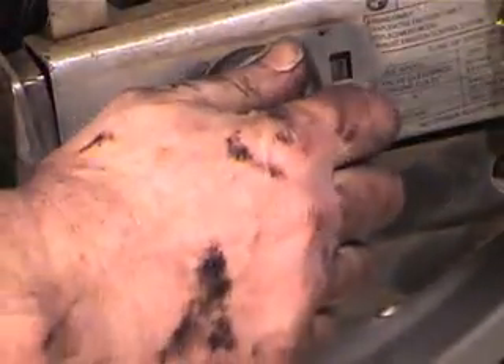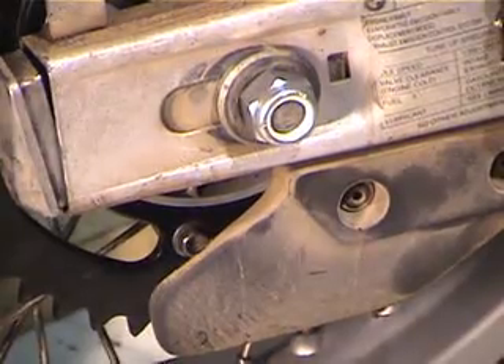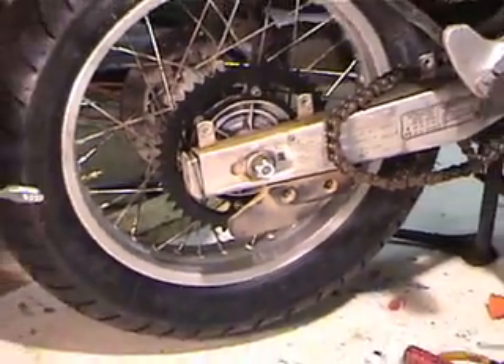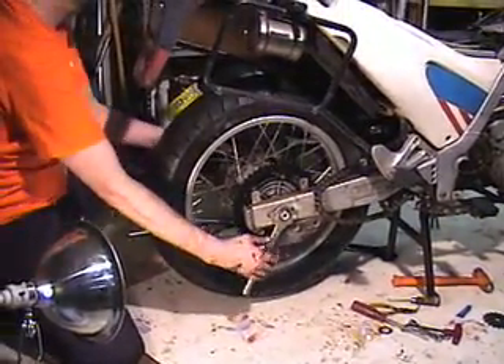I'm replacing the nut because I got some from McMaster-Carr — it costs about $5 for 10 of them, whereas they're about $3 each at the dealer. With 42,000 miles on the bike, I figured it deserves a new nut.